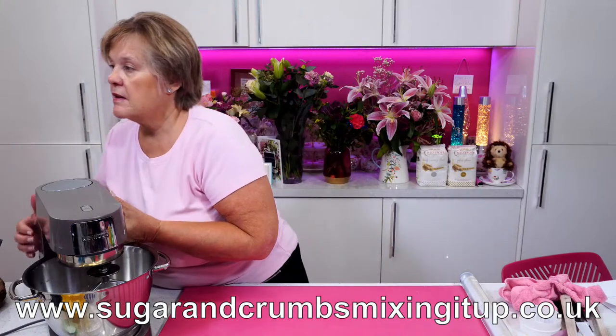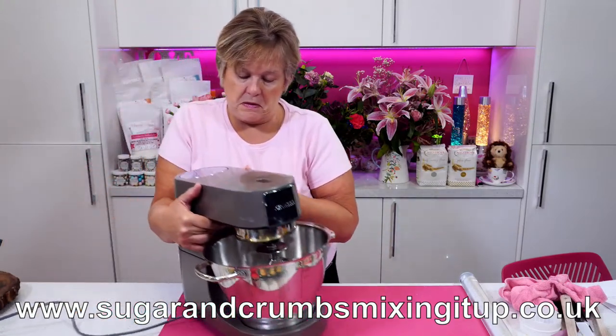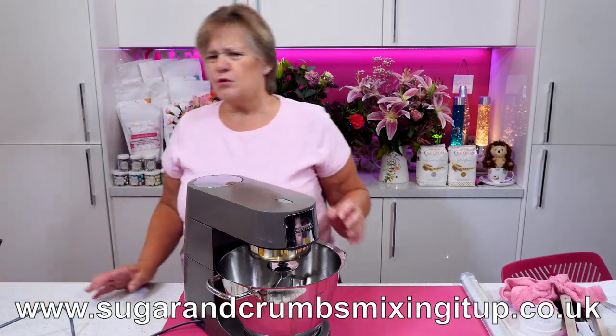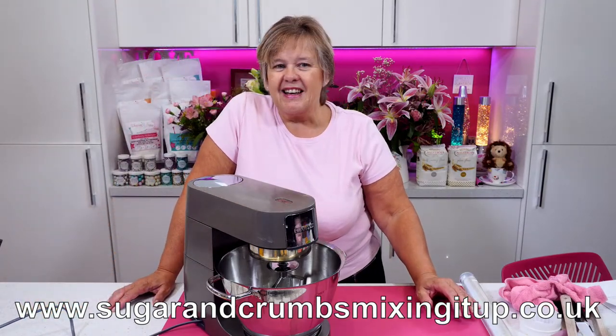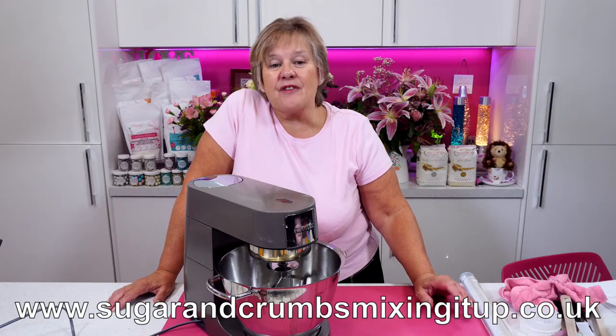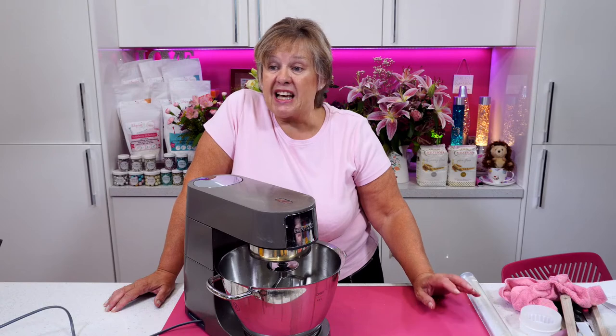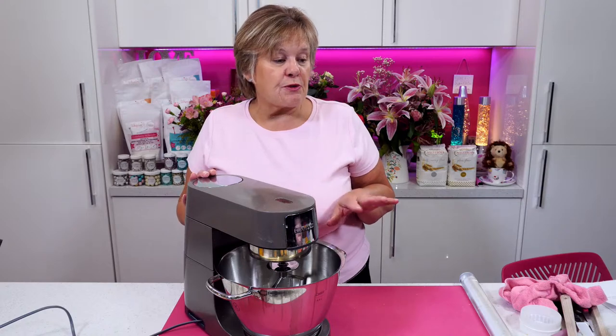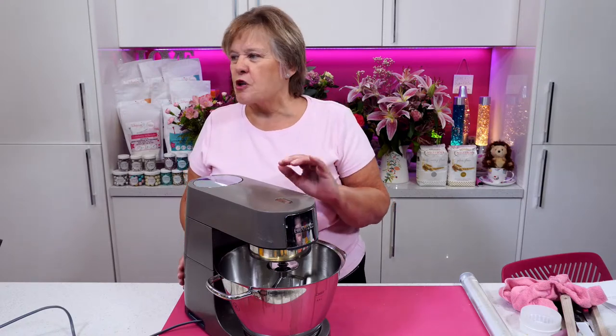Bob Baker-Paul says that when he makes scones, he milk-washes the top and then sprinkles light brown sugar over it for a bit of a crunch. Oh, that's a bit decadent! Yes — very decadent. I've done it at home sometimes with a bit of caster sugar over the top — like the sugared top scones. I do love these ones because when you have them with jam, butter and cream...